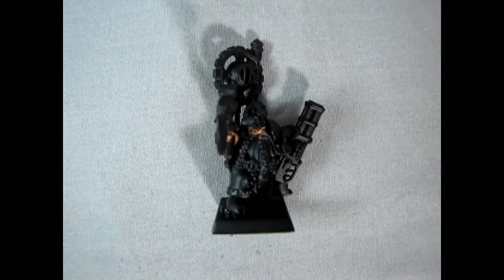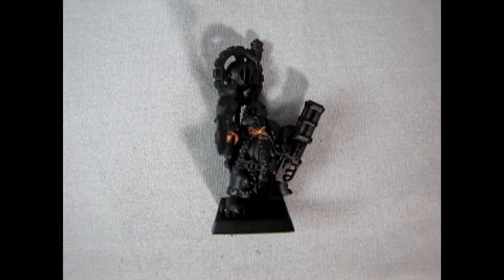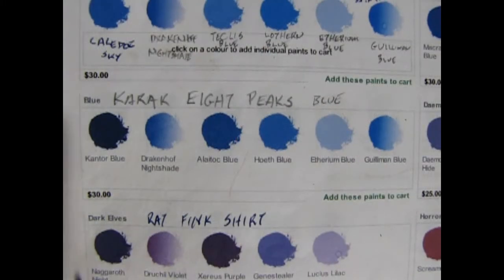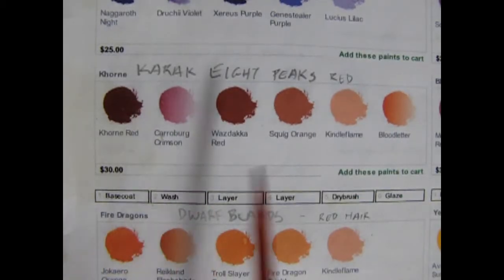So now, after 7 years, Grim Burlakson finally has a skin tone — you just can't rush these things! Next up we'll add the Karak 8 Peaks Blue and the Karak 8 Peaks Red color schemes to our Grim Burlakson model.